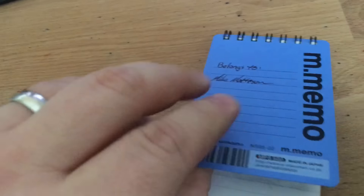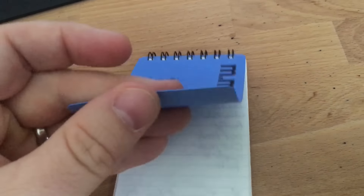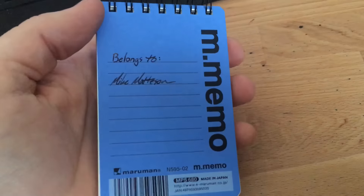It feels nice. The cover — I thought it was going to be a plasticky sort of thing, but it's actually just very heavy card stock, and it's heavy enough. I have to stick this in the back pocket. I really like these. They come in a bunch of different colors, so you can find these on JetPens. These are M-Memos by Maruman. I gave those to everybody else.